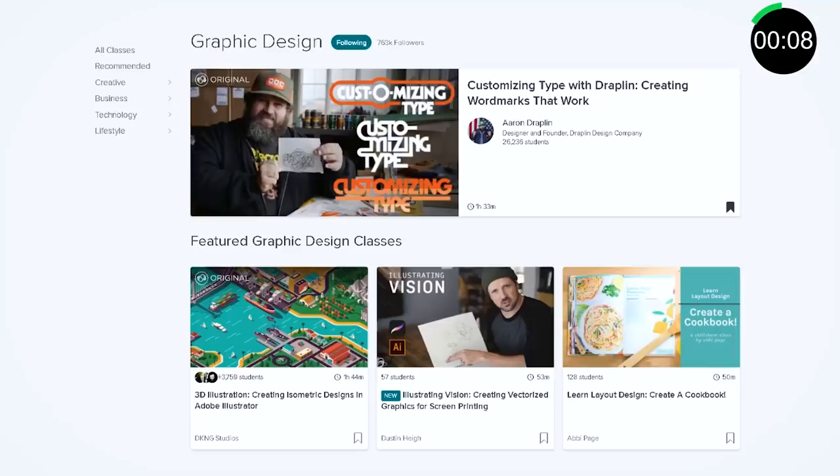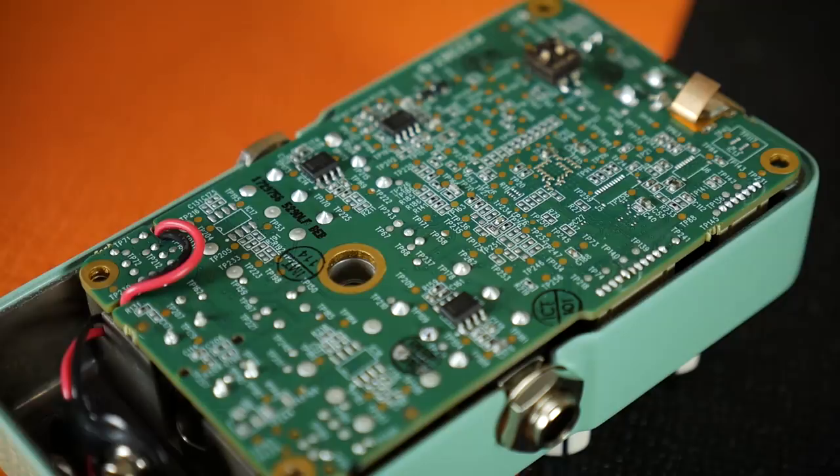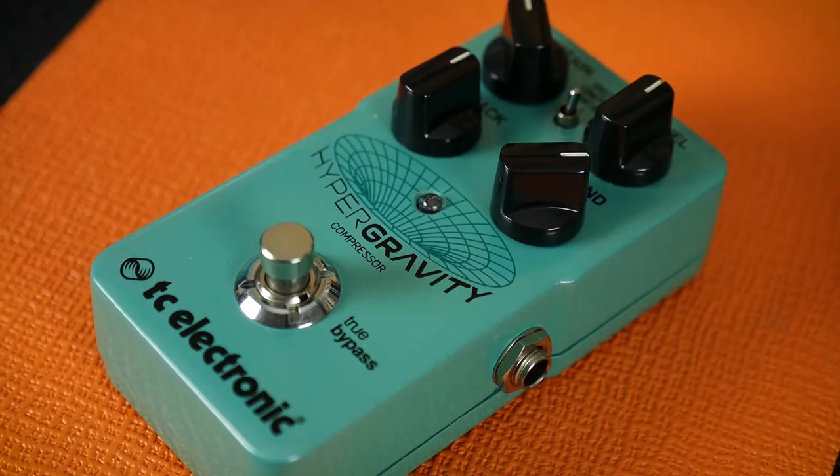The majority of effects pedal circuits will feature an input buffer. This is part of the circuit that transforms the signal from the guitar's pickups into something that the pedal is happy to work with. Guitar pickups output a high impedance signal, but the types of circuits used in effects pedals prefer to see a low impedance signal.